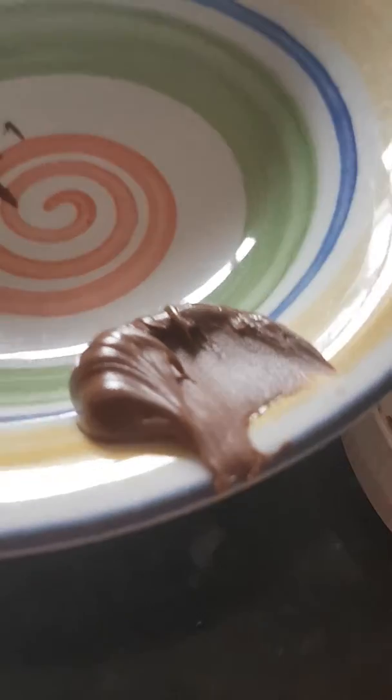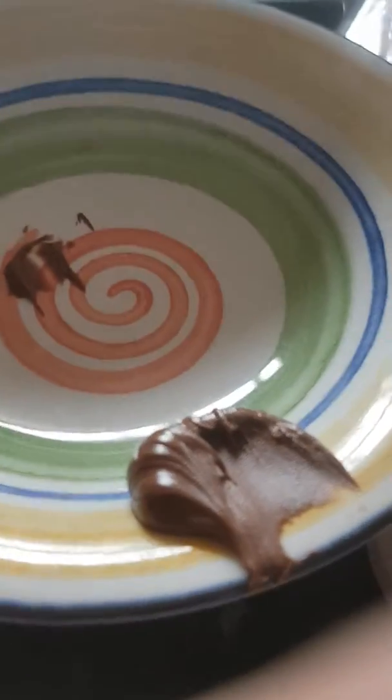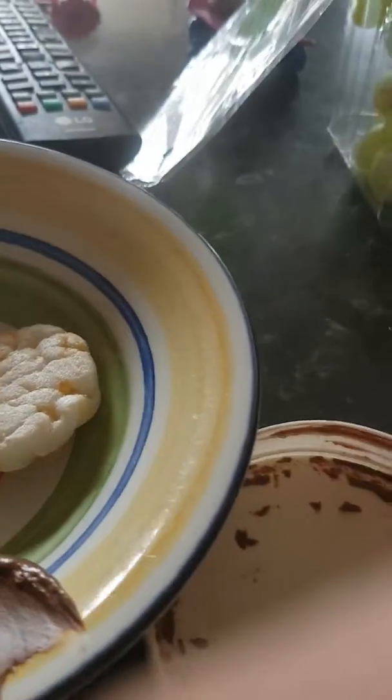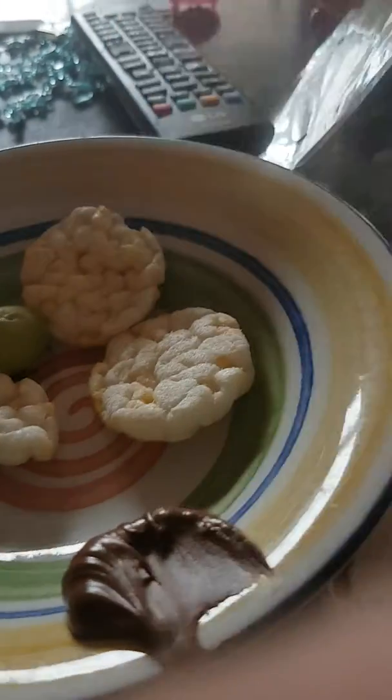First you need to grab some Nutella — about a spoon — into a bowl, then some of this, some snack jar, about three snack jars.